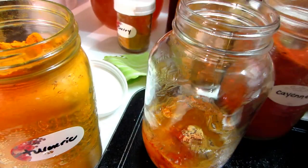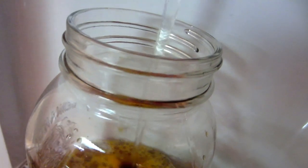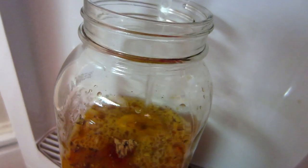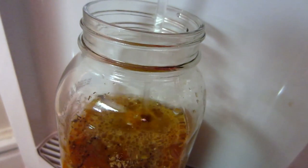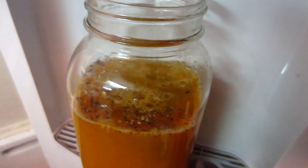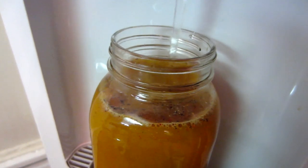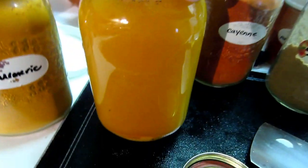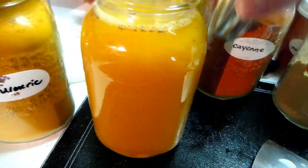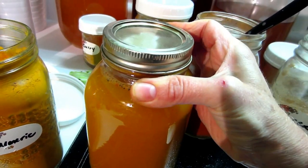You can also do this with burdock root, dandelion root, or milk thistle tea and ferment those as well. I'll let you know in each video if something is fermentable. The fermentation process intensely magnifies the inherent nutritional quality and health benefits of the food. And when making a salad dressing, don't add oil while it's fermenting — add that at the end when you're actually making the dressing.